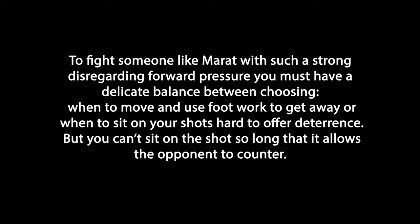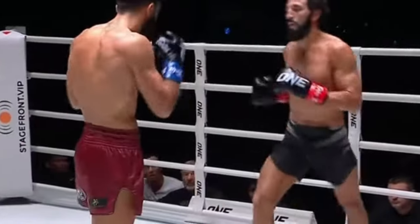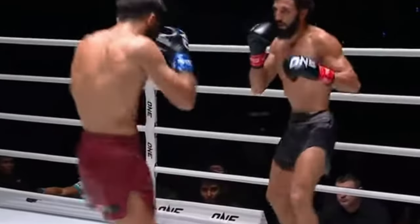To fight someone like Marat with such disregarding forward pressure, you've got to have a good balance between when do I sit down and strike and when do I use my footwork to get away? You need to give them some sort of deterrence, but you can't sit there so long that it allows them to do counter shots. You can see an easy three-shot combo there — body shots make people sit down and sit on their feet for a second.